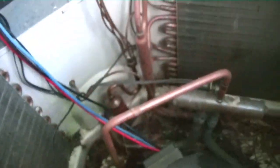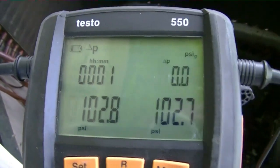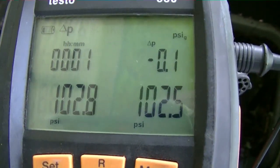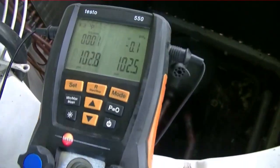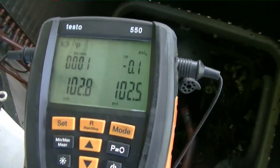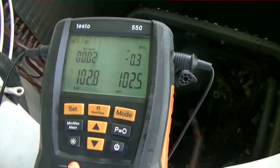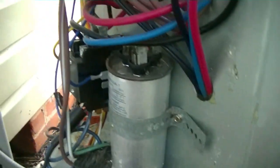I got it on nitrogen pressure right now. It's been holding for about a minute, looks like it's staying right within range. I'll let it hold for about 10 minutes, then we'll switch over into vacuum, evacuate it, and charge it up. What's sad about this thing is I can't even find a model number tag, data plate, or nothing — but we're gonna get to it.